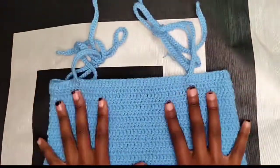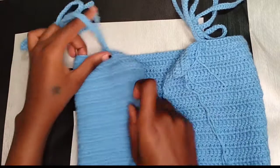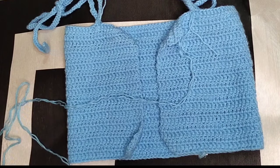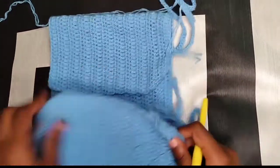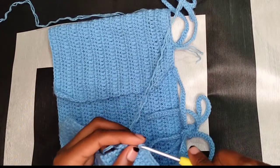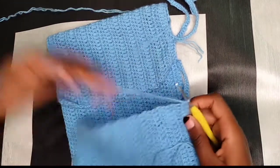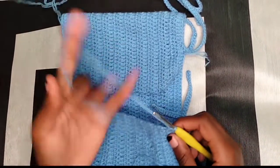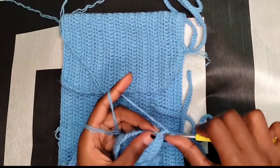I went ahead and completed the straps — this is how they look. Now we are going to be working on the back side and the bottom edges. Take your hook and we're going to work on this side using half double crochet this time, not double crochet.